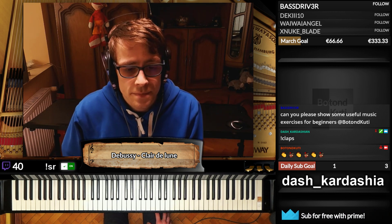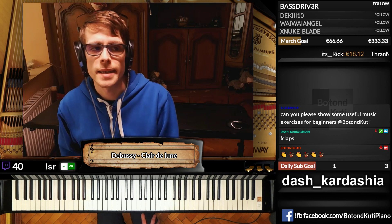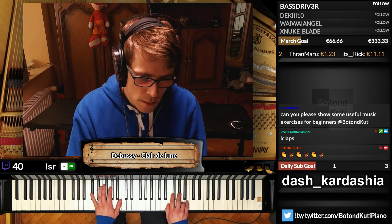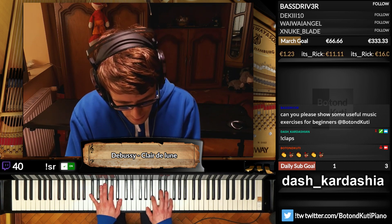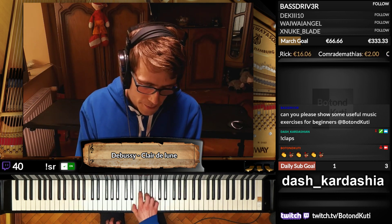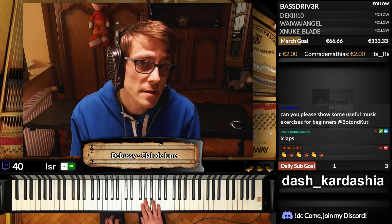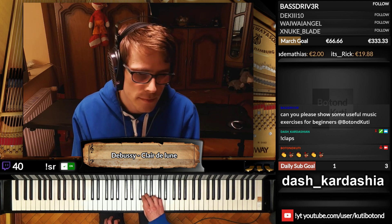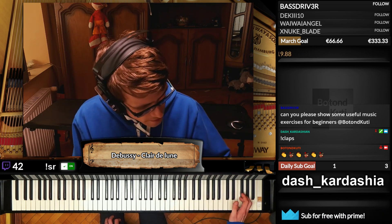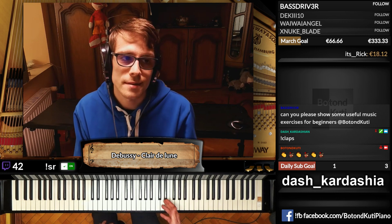With scales, I practice those that are actually helpful in a specific piece. For example, in this nocturne, at the end there is a scale. This scale is fingered like an E major — it's not an E major scale, but almost. The only difference is it starts from A and ends on G sharp, and it doesn't turn on E, it turns on D flat. So I would spend time practicing that scale specifically.